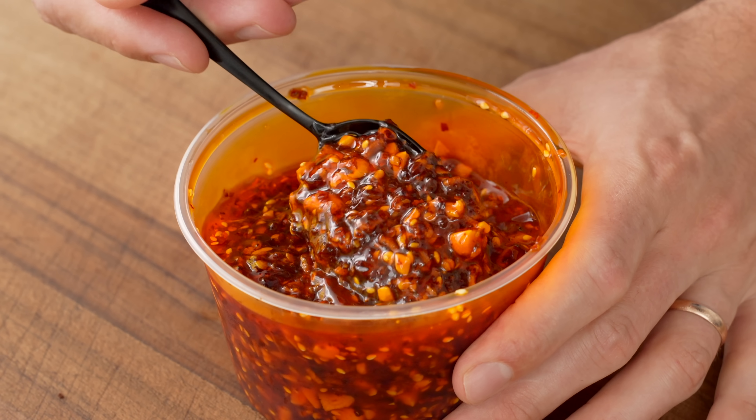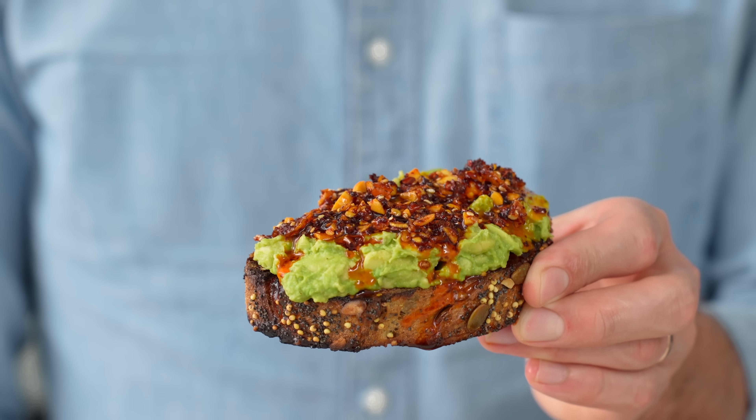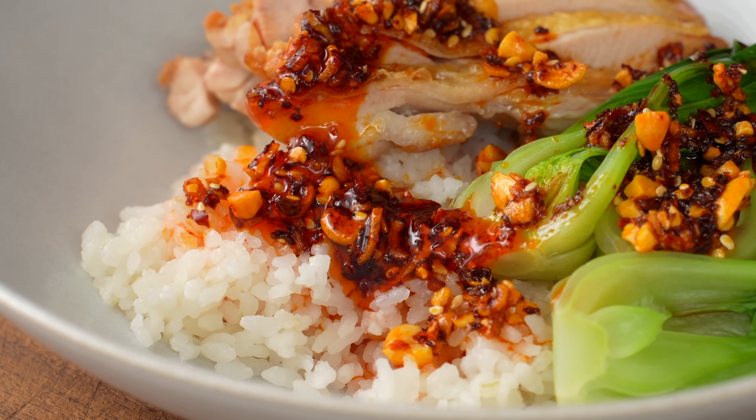Hey, what's up? Today I'm going to try and convince you guys to make your own chili crisp from scratch. Not because you can't go buy good tasting chili crisp at the store, but because making it is fun and the results are not just good, they're truly great.